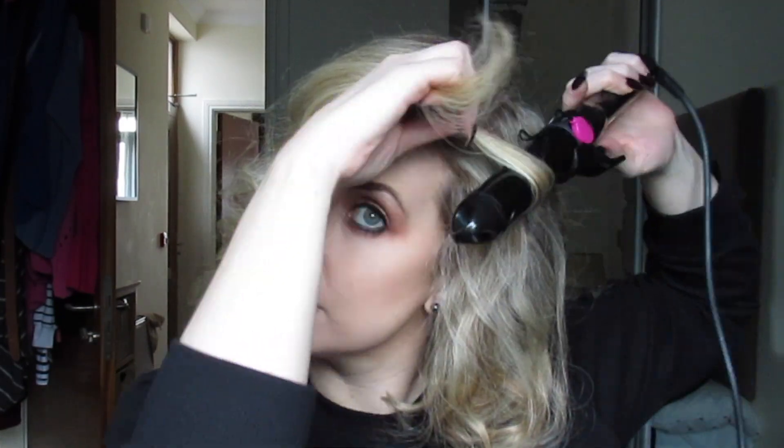I fix up the curls as I go — you can re-curl any you're not happy with. There were a couple here I re-curled with the tongs, which helped create the look I wanted. That's kind of it, guys! The finished look is coming up now. Thank you so much for watching, and if you haven't already done so, please like and subscribe. I'll see you next time, bye!